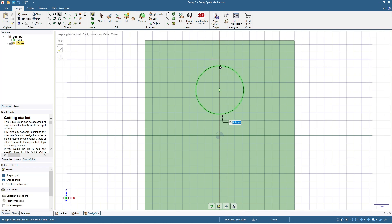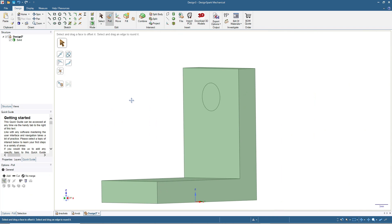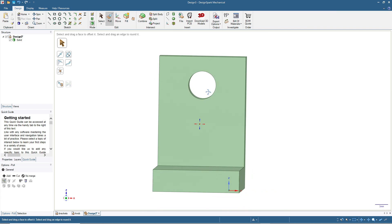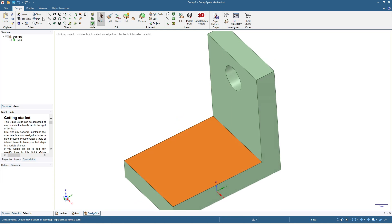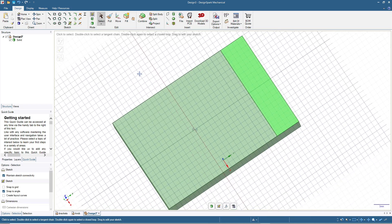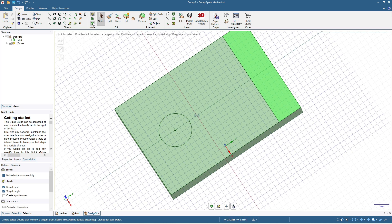6.4 millimeters — click the 3D mode. Spin a little, then click the surface and pull to make the hole. Now we have the hole. For the bottom part, use a similar method: click on the surface, go to sketch mode, and make a circle of 6.4 millimeters in diameter. Click Select, then click 3D mode.